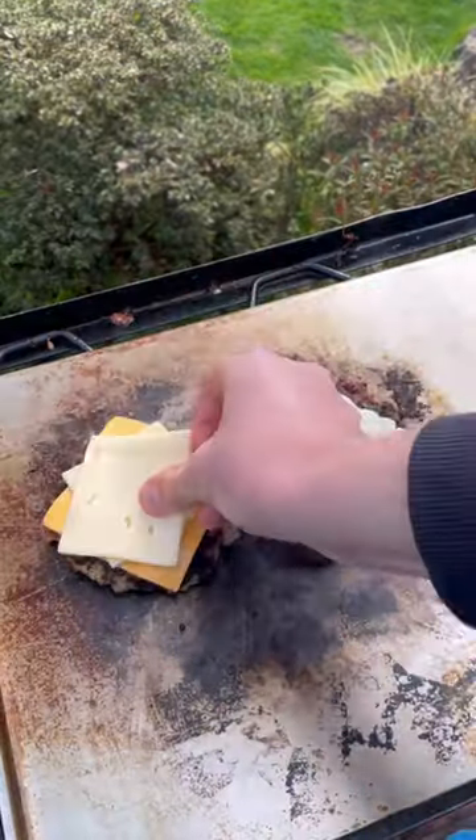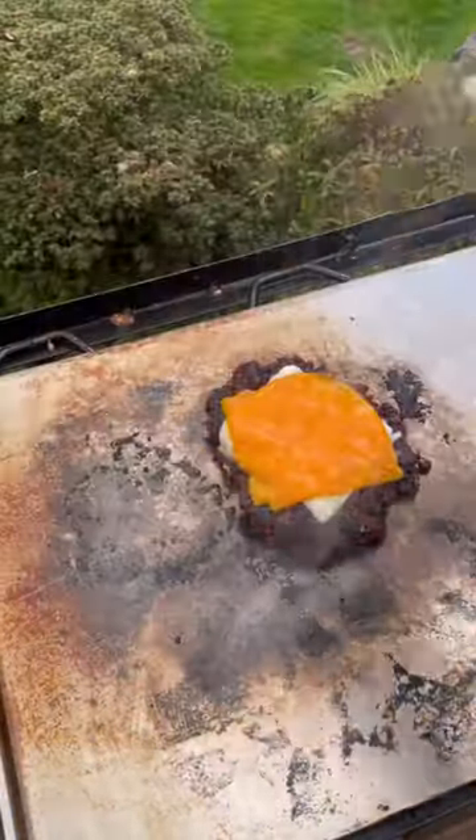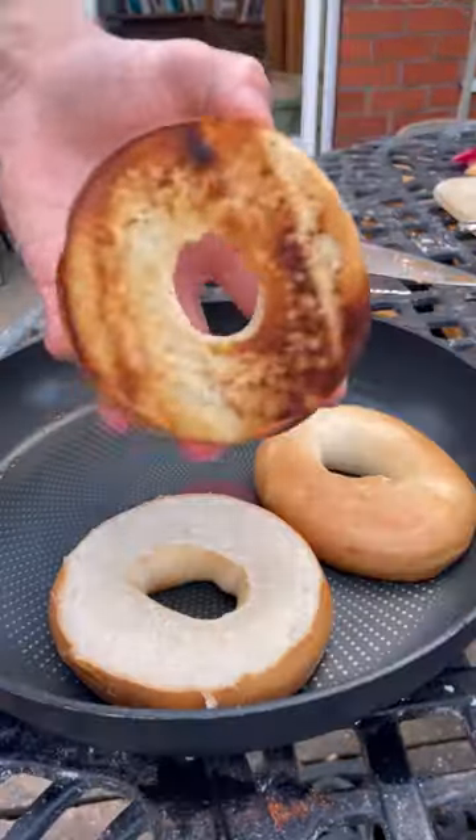Then give them a flip and add a variety of cheeses, add a bit of water to let them steam. Then I'll pull them off and get my bagel sliced up and toasted off till brown on both sides.